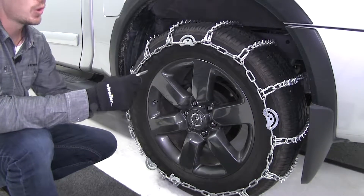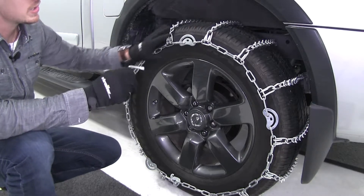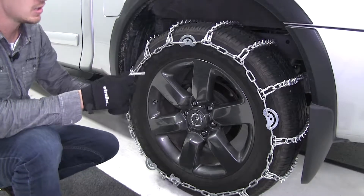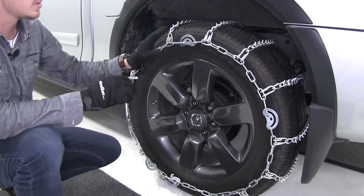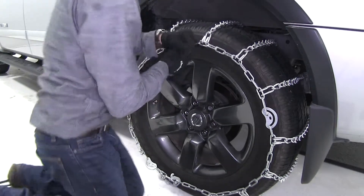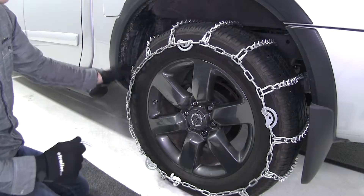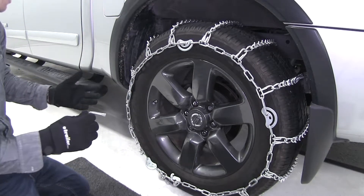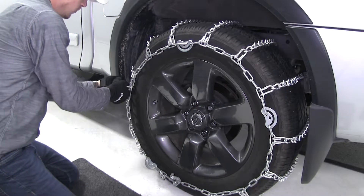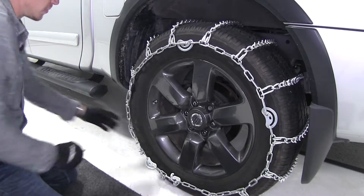Now with our chain on, let's go ahead and take our included tool and try and tighten down our cams. You can see how the chain is actually fitting nice and tight around our tire already, but we can get it extra tight if we can lock some of these cams down. So we can take our tool and lock it — you can see how it's getting tighter. We can try to do another one, but it's probably not needed. I'd say we're pretty tight here.